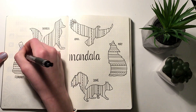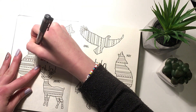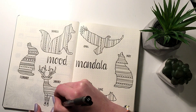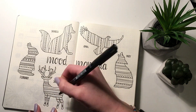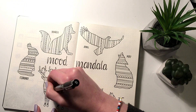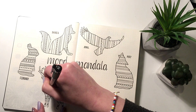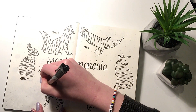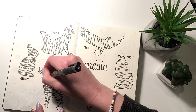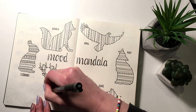Once I have the correct number of sections in each month, I go in and add the tiny details that make the biggest difference. I make random lines, little flowers, zigzag patterns, small dots and circles — just trying to keep a variety so that the finished piece is interesting and not too repetitive.